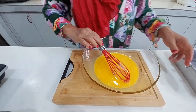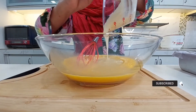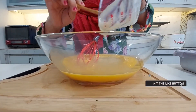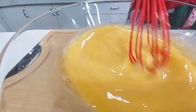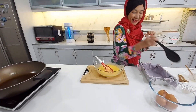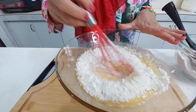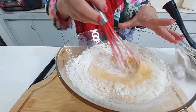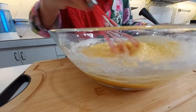Seterusnya kita masukkan susu pekat. Semuanya kita guna tangan sahaja ya. Dan boleh kita masukkan juga dengan sedikit vanila. Nampak susu dan telur ni dah ok, baru kita boleh masukkan tepung sedikit-sedikit. Kacau rata, boleh masukkan lagi.